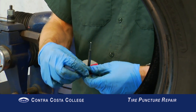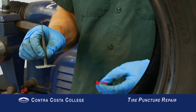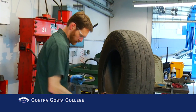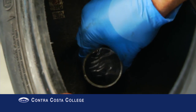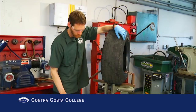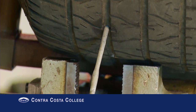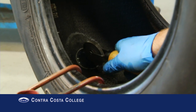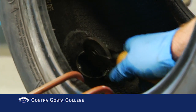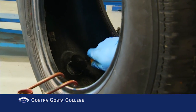Before installing the patch, remove the orange plastic film if applicable. Pull the patch through until it seats on the tire — do not pull too hard. Using the stitch tool, roll the patch down to the tire surface. Press with force, rolling down the edges last.